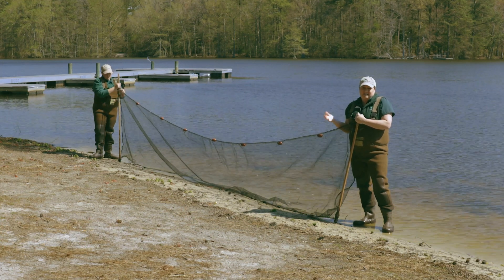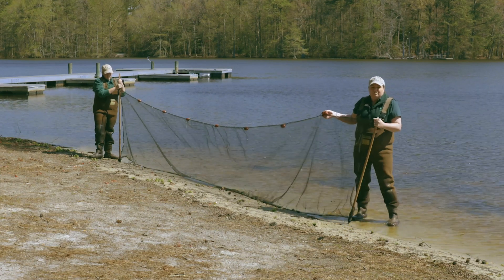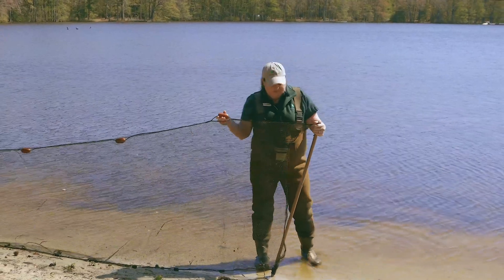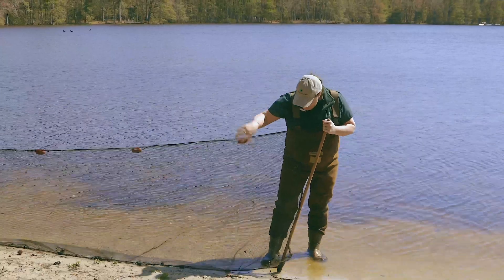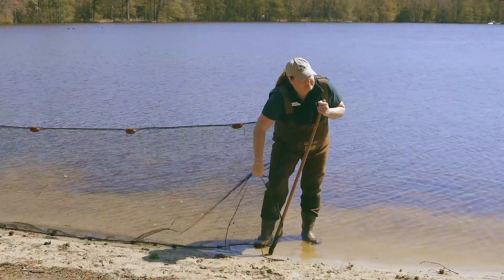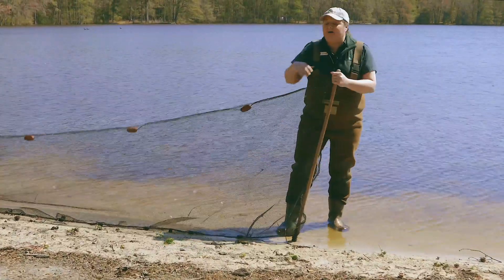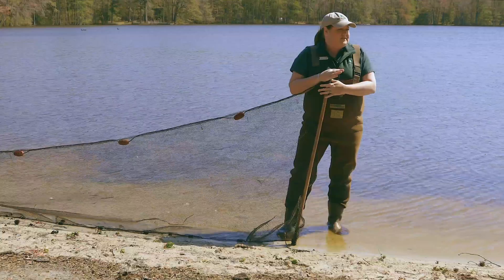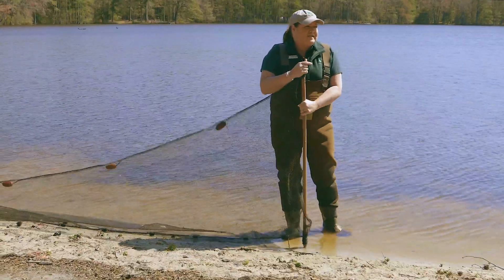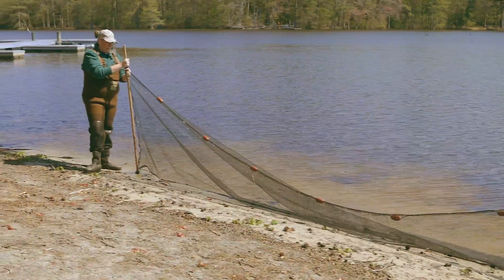Seine is a fishing technique using a net that has floaters on the top to keep it above the water and then weights along the bottom to help keep it along the bottom of the ground to collect and spread it out. On both ends of the seine net are poles, and that allows us to walk through the water and drag the net around.